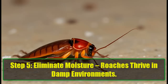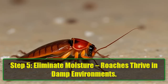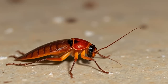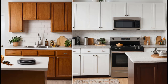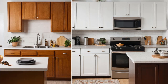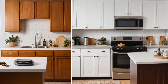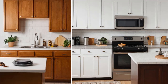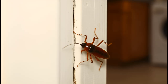Step 5: Eliminate moisture. Roaches thrive in damp environments. Cockroaches are attracted to moisture, so keeping your kitchen dry is essential. Fix any leaks under the sink, wipe down damp surfaces, and don't leave standing water out overnight. Whether it's a leaky faucet or condensation around your windows, moisture attracts these pests. By keeping your kitchen dry, you're removing one of their key survival tools.